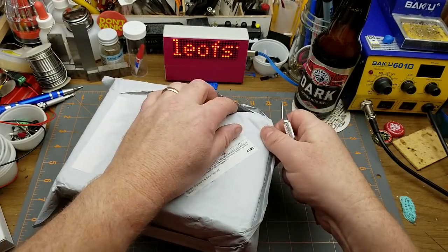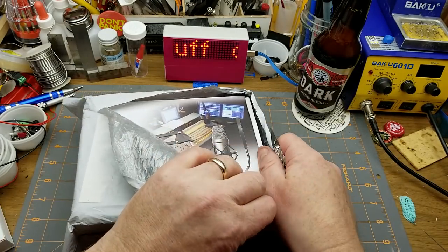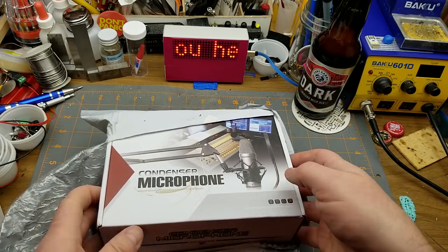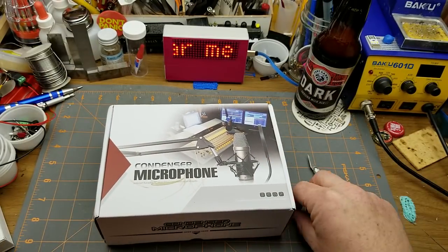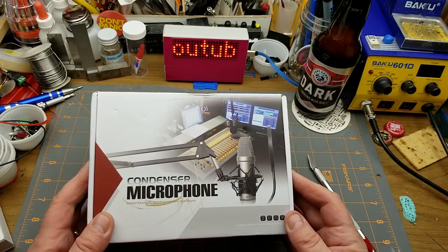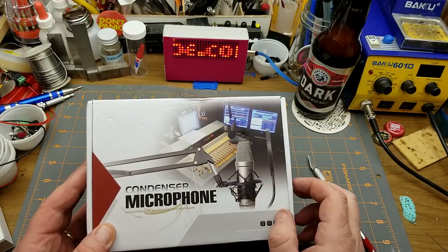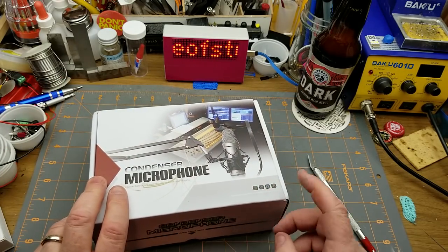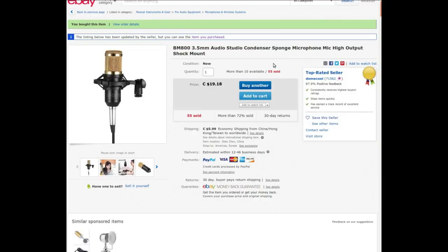The microphone I'm using right now is really cheap. This new one is an actual studio-style, hopefully quality condenser microphone. It looks professional — that's actually a broadcast console style. Let's check the listing: BM-800, 3.5mm audio studio condenser microphone, high output, shock mount. I got this from DomeCool for $19.18 with free shipping.